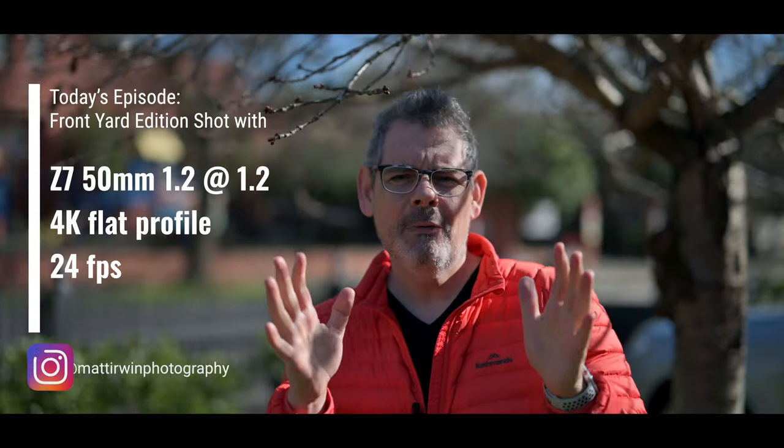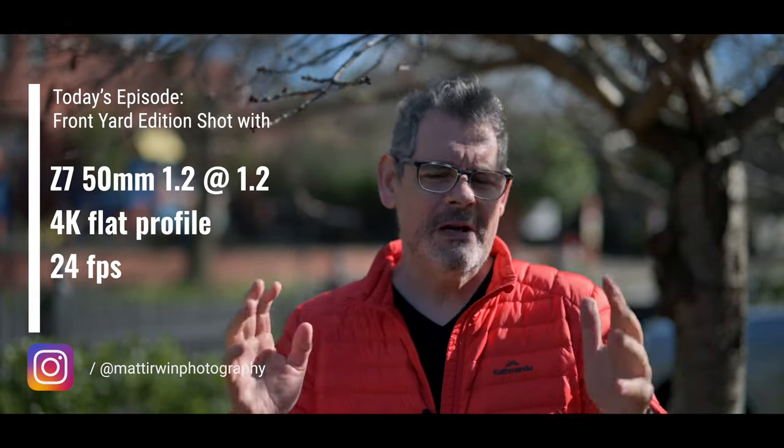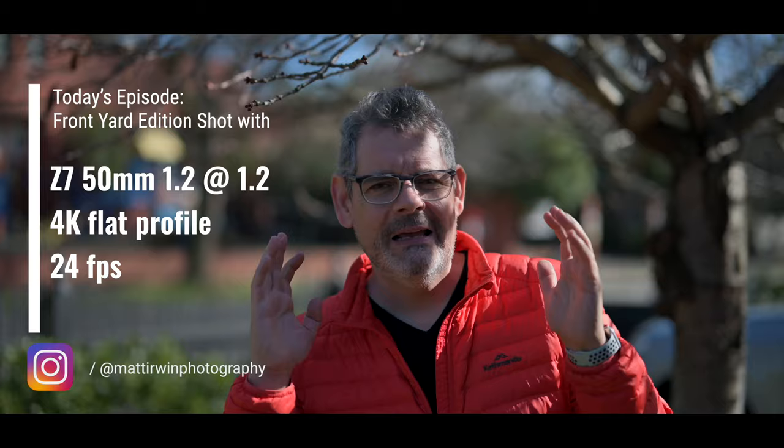G'day everybody, how are you going today? It is so good to see you. Today in this episode, I want to talk about something that I think is really important to absolutely every single photographer and filmmaker. And it's something super simple, but critical.